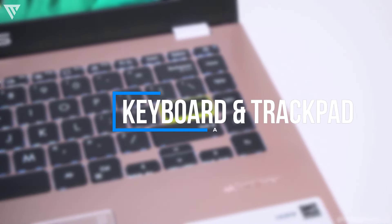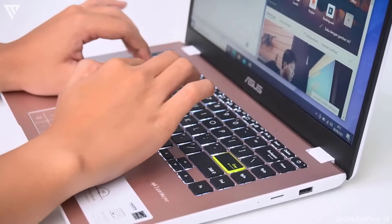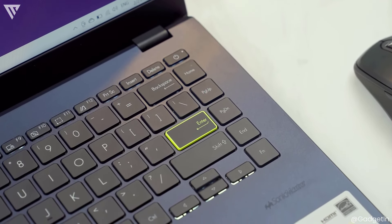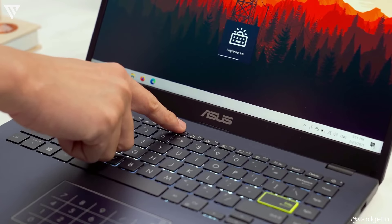Turning to the keyboard, the keys have a bit of a rough texture and are very spongy with little bounce back. This is to be expected on a really budget laptop and is still usable. The interkey has an odd yellow border, but it keeps with the overall bold design of the laptop. You can also have the keyboard backlit, which is next level on a $100 laptop.